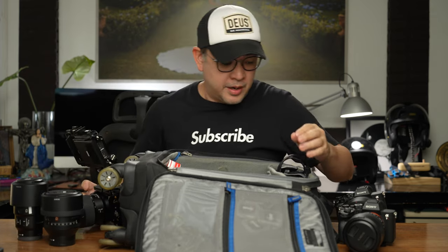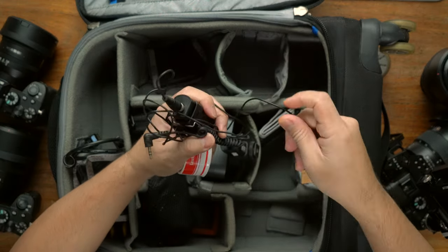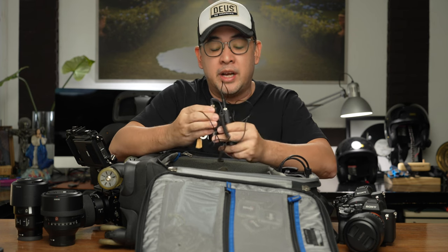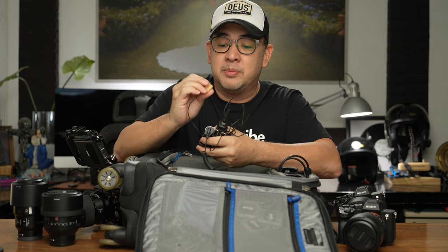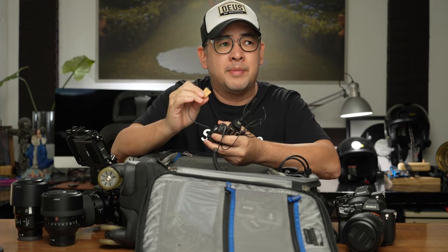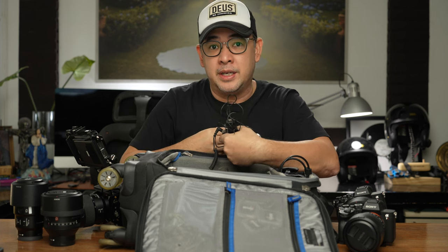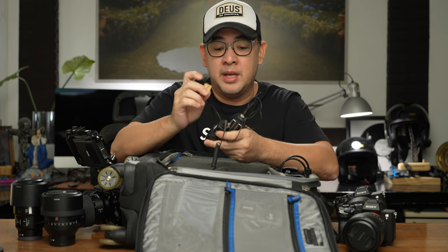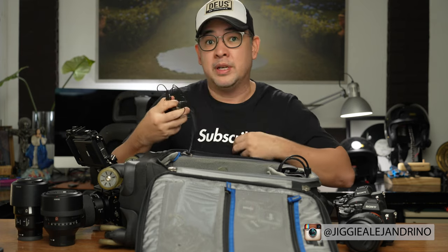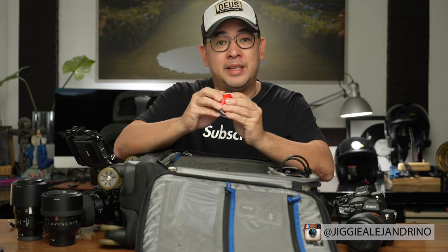I also have my main mic — my main lapel — which is the Sennheiser. I honestly forgot the model, but it's a Sennheiser, and I bought it from a company called Bubble Bee or something like that. It allows me to attach it here without any of the hissing or cracking noise usually associated with lapels or the shirt moving around. And I have a basic medical tape to attach it to my body.